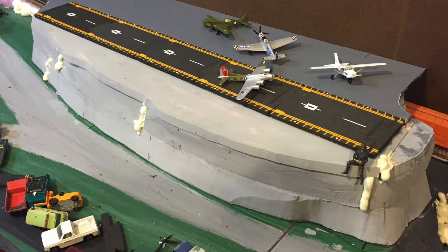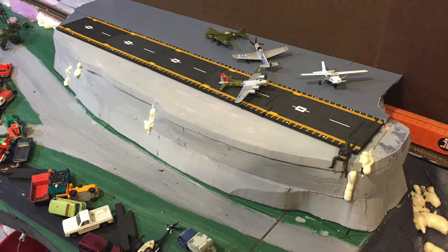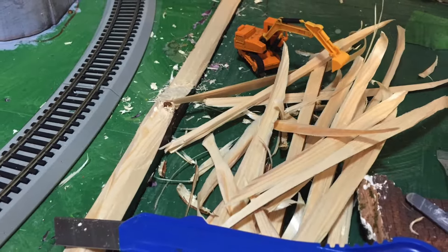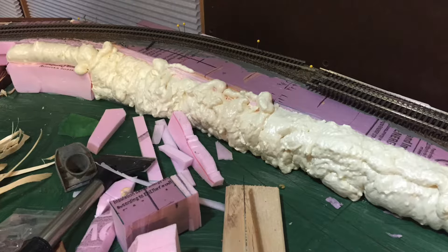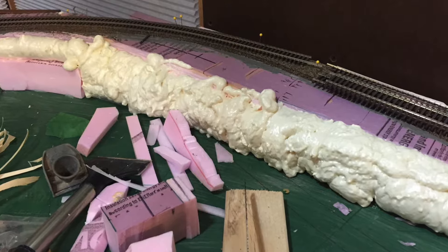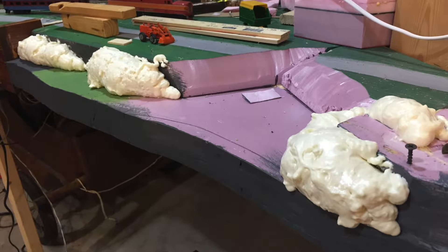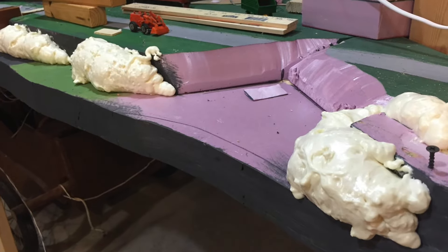Once we painted it gray to give it a base, here it is. I decided we needed to get rid of most of the wooden frame around it, and found that a sheetrock knife worked the best. The yellow stuff there is some spray foam that hardens — I think it's called Great Stuff. I've used it a few times, and here I just made some rock formations with it.